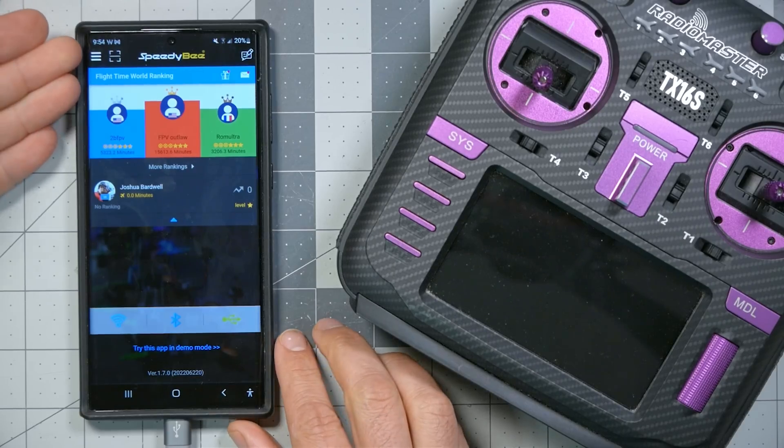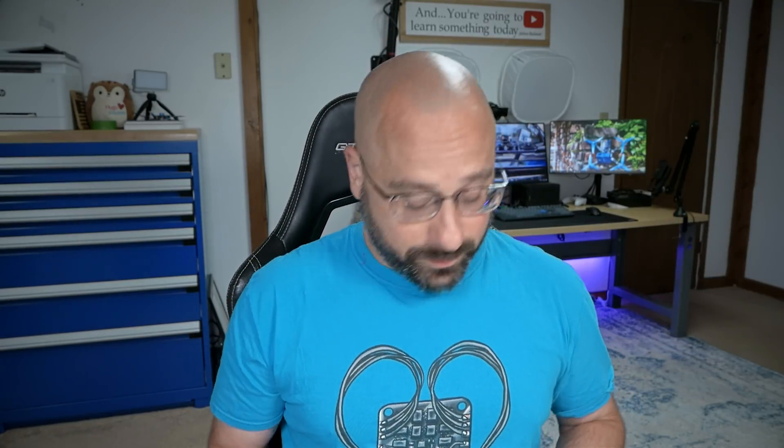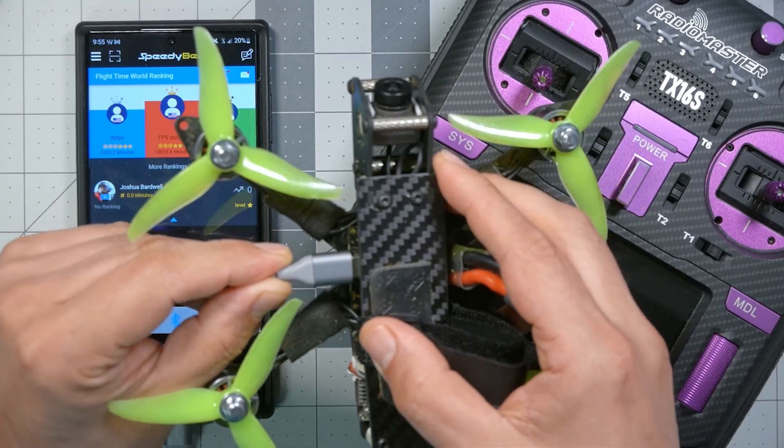I'm Joshua Bardwell, and you're going to learn something today. The app we're looking at is the Speedybee app — you may have seen me talk about it previously on my channel. Speedybee is, in some ways, kind of like Betaflight Configurator for your phone. So if I plug in this flight controller here...